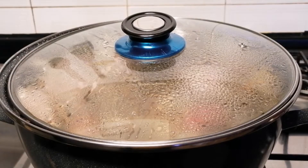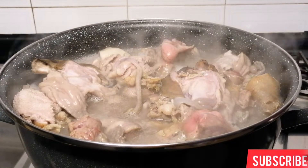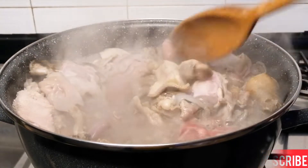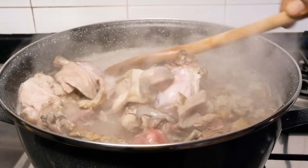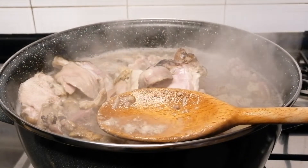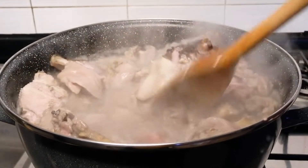After 10 minutes, I'm going to bring it down from the heat and I'm going to be washing it again. We want our soup to be clean and we don't want any dirty or any form of impurities inside the soup. So I'm going to bring this down from the heat and wash thoroughly.